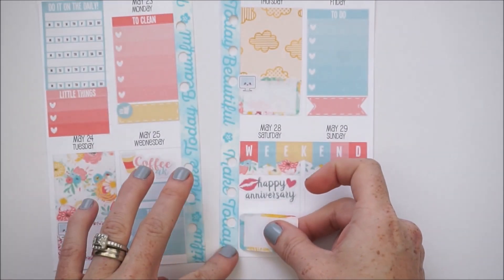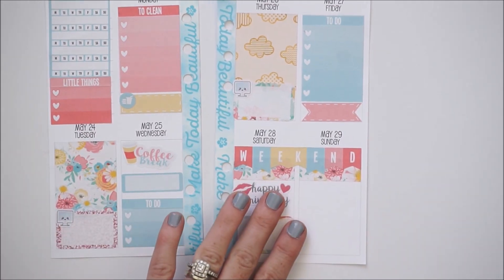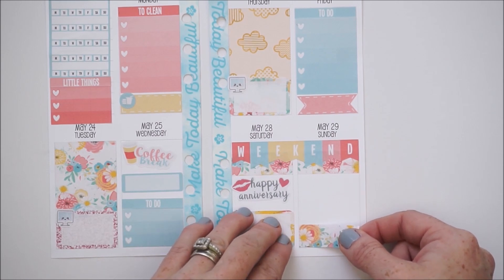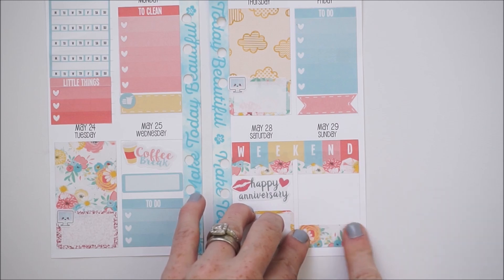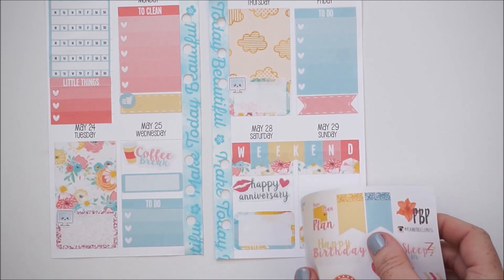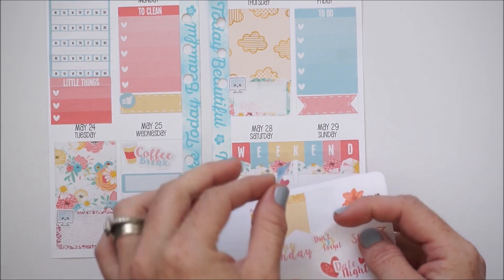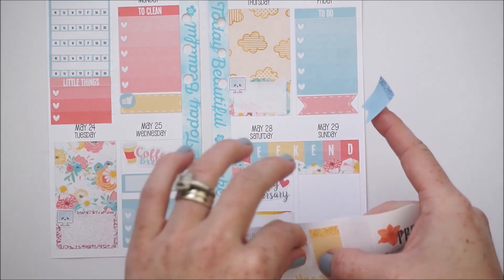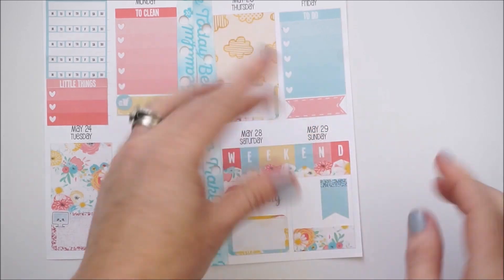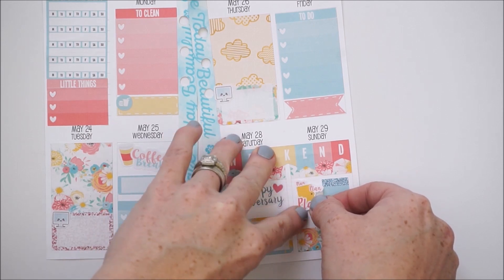On Sunday my big to-do is to upload my plan with me, so I'll fill up the day with some more of this pretty washi. Then I'm going to take these 'Plan Plan Plan' stickers in blue — super cute — and just place them next to each other. Once my plan with me gets uploaded, I also make sure to post on my Facebook page and on Instagram.